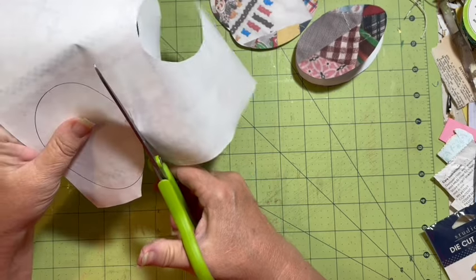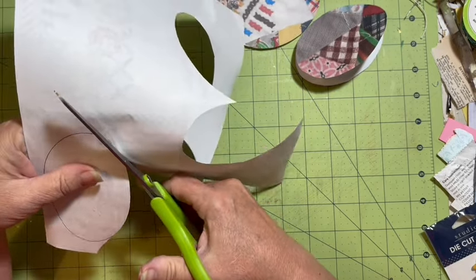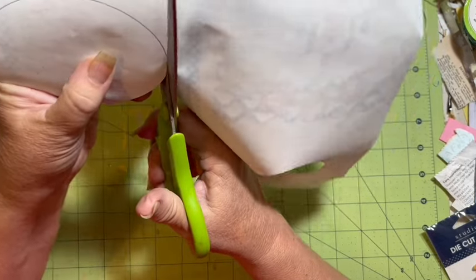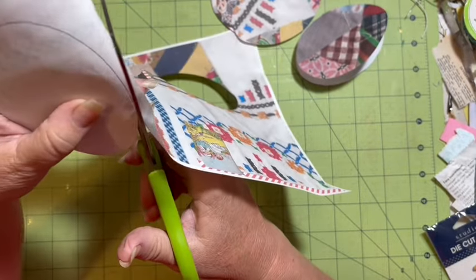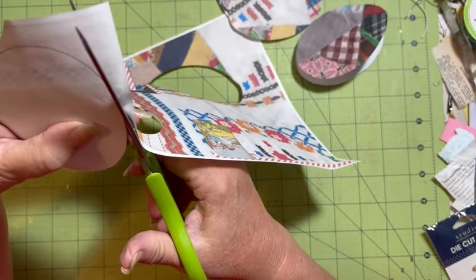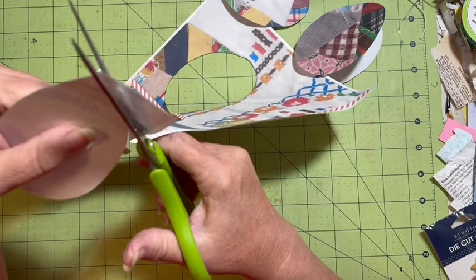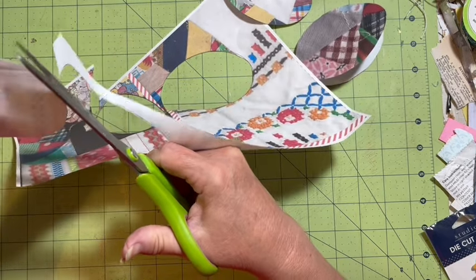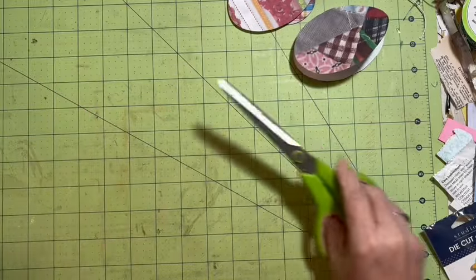Don't forget that you can cut shapes and things out of your digitals, out of your magazines, out of your wrapping paper, your wallpaper, your gift bag, out of your paper pad - out of all the things you can go ahead and cut out shapes and pieces.